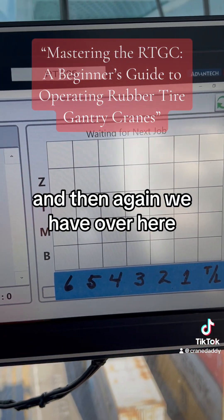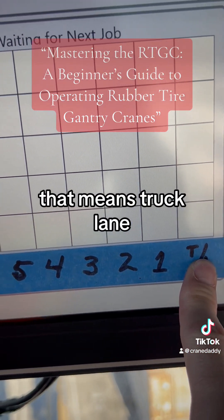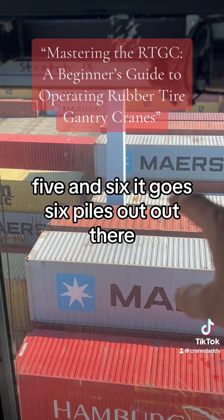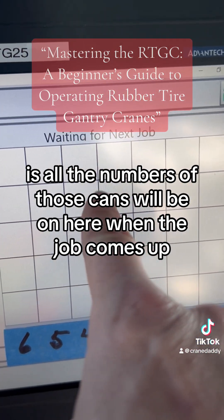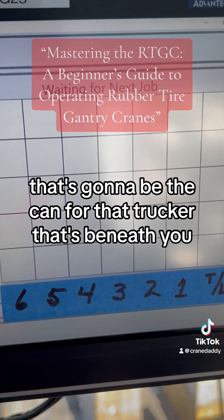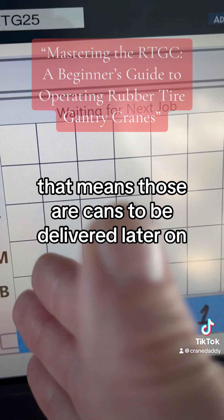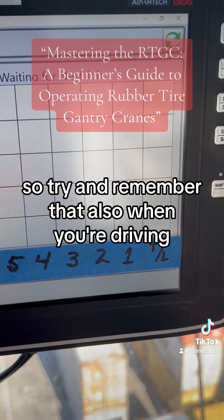Over here are our piles. You can see TL means truck lane, and then pile one, two, three, four, five, and six — it goes six piles out there. All the numbers of those cans will be on here when the job comes up, and something green will be flickering to let you know that's going to be the can for the trucker beneath you. Sometimes when you have the green blinking, you'll see some gray marks — that means those are cans to be delivered later on, so you don't want to move cans and bury those. Try and remember that when you're driving.